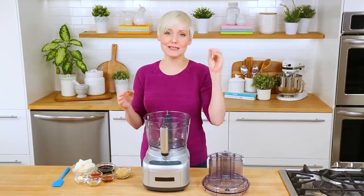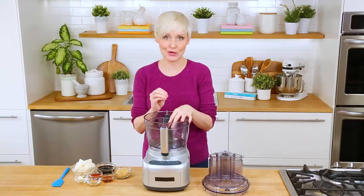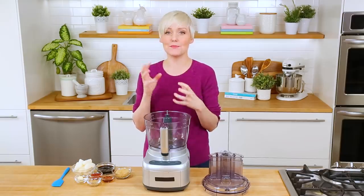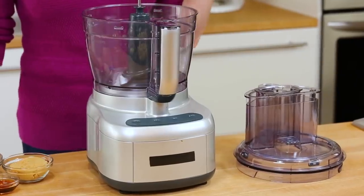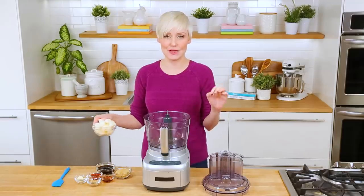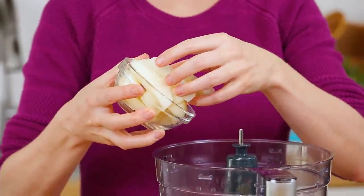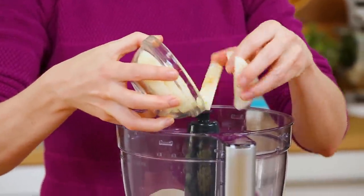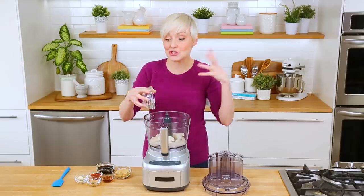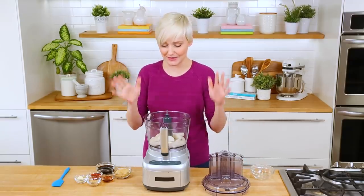This recipe is going to be a total game-changer for your taste buds. We are making some slow cooker Korean-inspired beef, and it starts with a really incredible sauce that all gets mixed up in your food processor. The super secret but super amazing ingredient that makes this so yummy is actually Asian pears. What the pear does is add some flavor, but it also helps to tenderize the beef, and the combination of the pear and the slow cooking is going to make for such incredibly tender beef — you guys are not going to believe it.